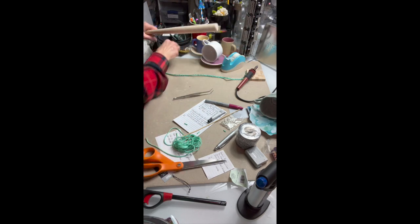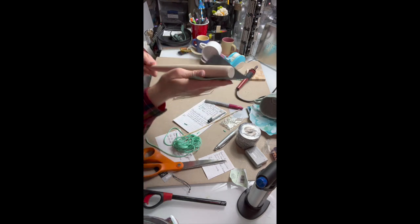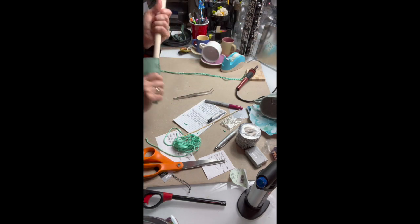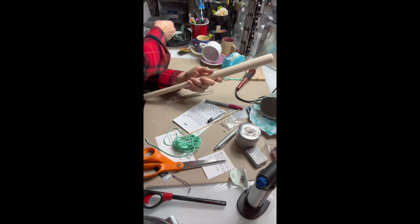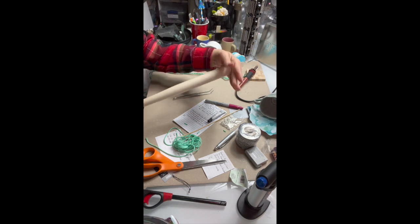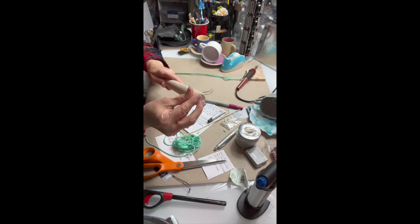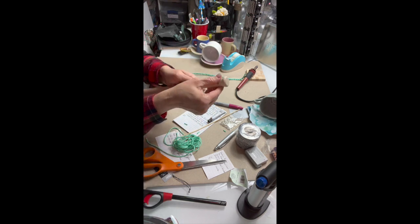Here we are getting ready to start that bat project, sanding down any fibers on the bat that might be sticking up or might fray off. We want it to be nice and smooth to take a burnishing, and I'm just checking to make sure it's nice and smooth with no splinters anywhere.